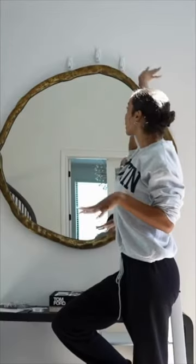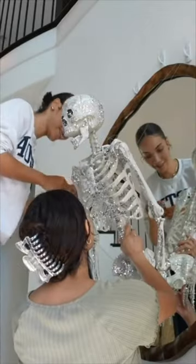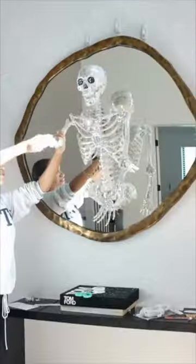Then I had to engineer a way to get him attached to my mirror but make it removable and not mess up my good mirror. Hashtag women in STEM, I figured it out. Some strong command hooks, some suction cups, and some fishing line type string, and I got him up there.